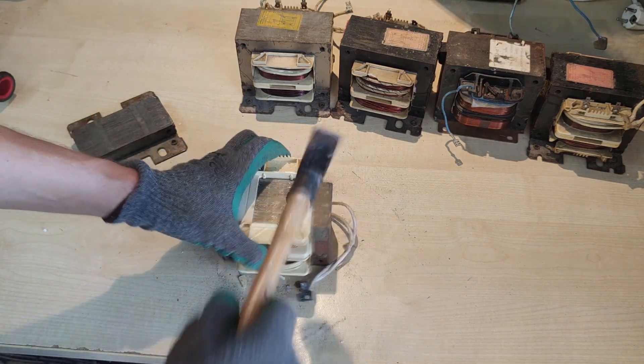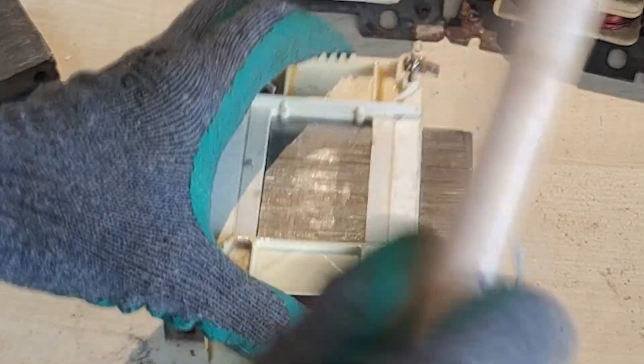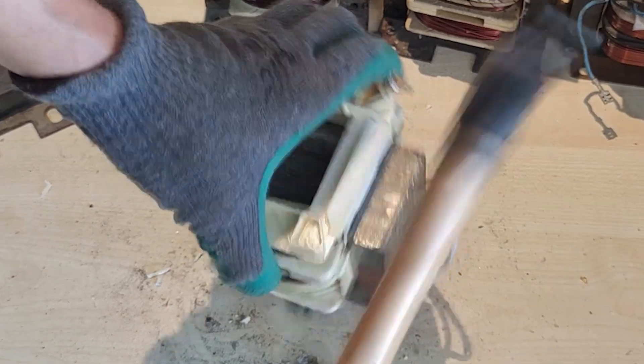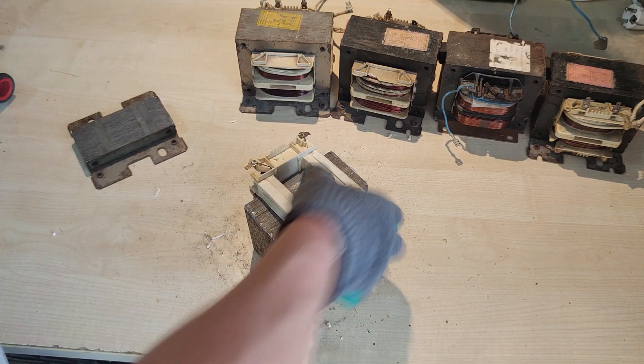Taking these coils out turned out to be a real challenge, as they don't have any moving tolerance whatsoever. Those are some of the biggest transformers you can find on a microwave oven. I actually tried with some smaller ones more likely to be found on any average microwave oven, and it turned out to be literally impossible without damaging the windings.